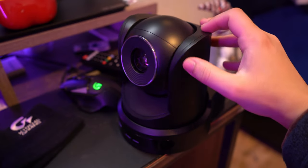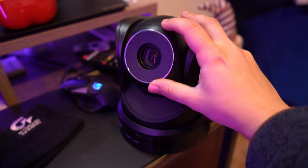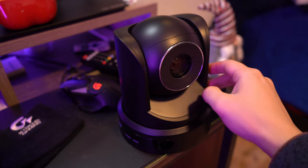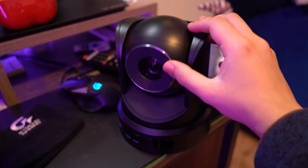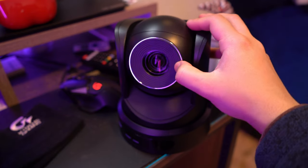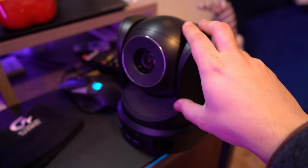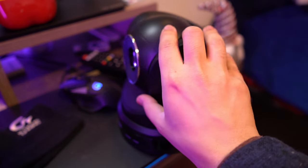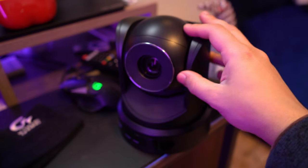When it comes to specs, we are looking at a 1080p resolution camera with 16x digital zoom and 10x optical zoom. From its base, it can also be rotated to almost a full 360 degrees. You can even tilt it up and down if needed, which is really helpful. It features a 58.8 degree field of view, which isn't really that wide, but it's definitely good enough.